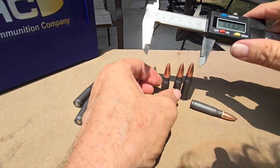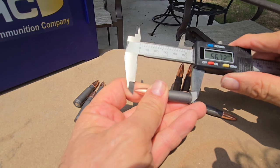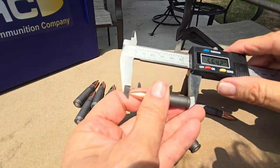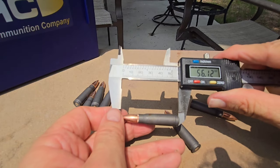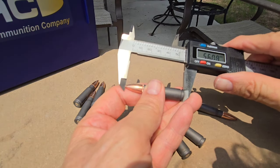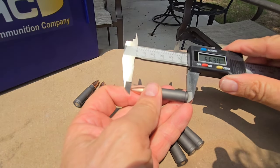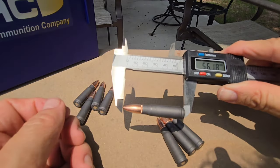Now let's go over to this other batch right here. Check that out — 56.40. Remember, 56 millimeters is supposed to be our overall length. All right: 56.12, 56.16, 56.18.